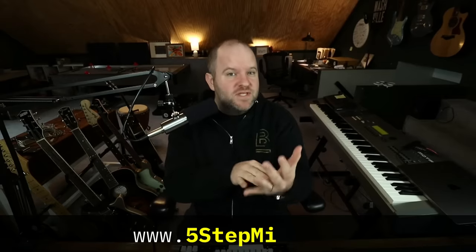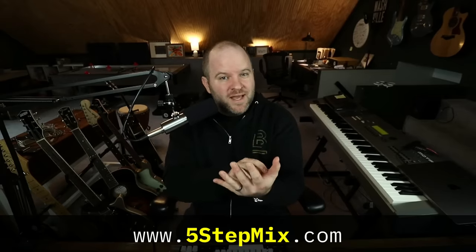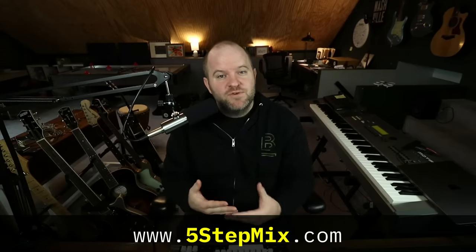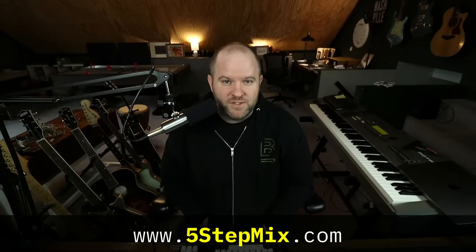So where does top-down mixing fit in our mixing workflow? For me, it's step four in my five-step mixing process. Step one is the mix setup — getting all the buses ready. Step two is the static mix. Step three, we fix big problems in the tracks. Step four is top-down mixing. Step five is the to-do list method, which is how we know when our mix is done. If you want to dive deeper into each of these five steps, I've got a free five-step mix guide — just go to 5stepmix.com to download it today.